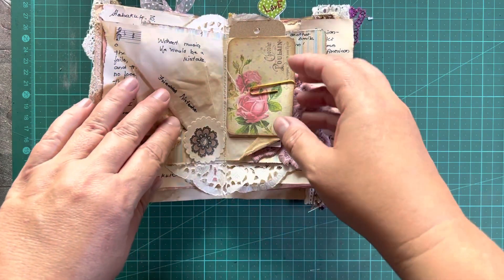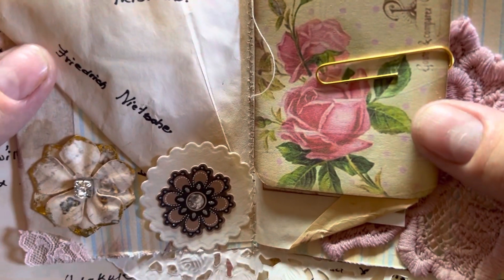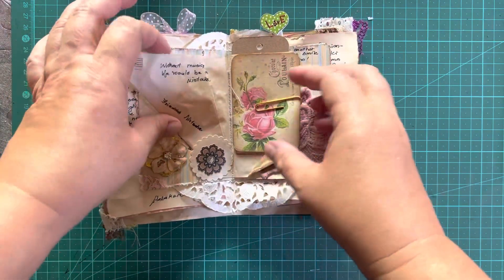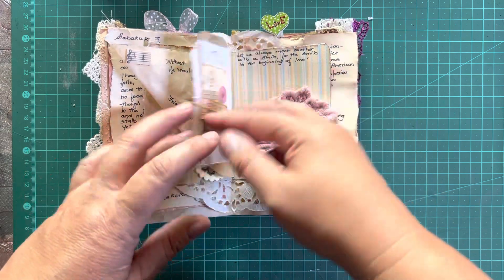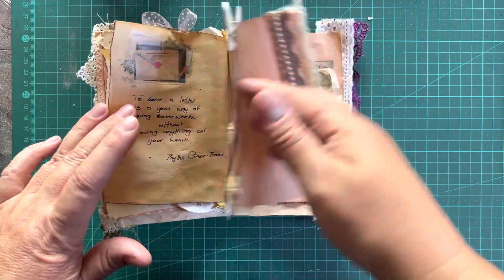And the touches of lace and dangles and the personalised writing, not just printed out. Without music, love would be a mistake — how's that? There's a lovely piece of lace that she's used, so now at least I understand how to use it. And little tags all clipped together — this journal is just gorgeous.